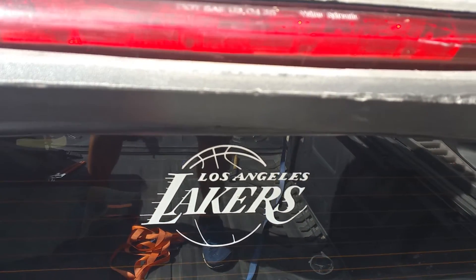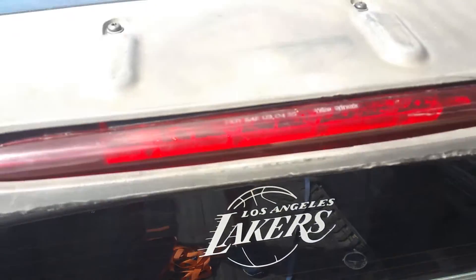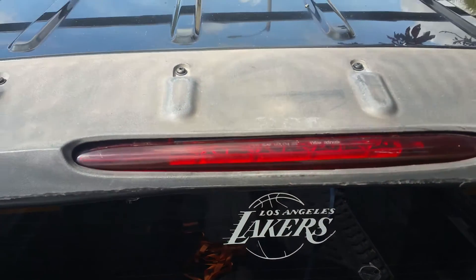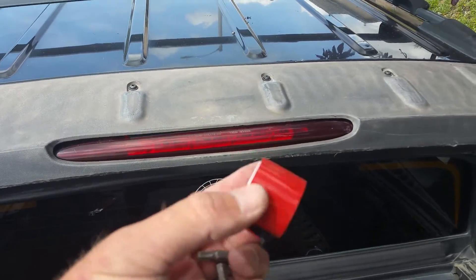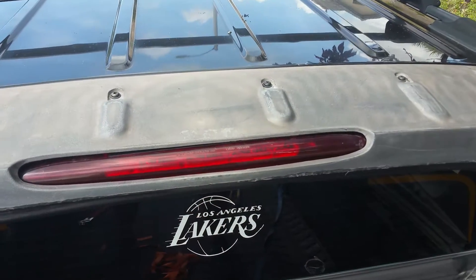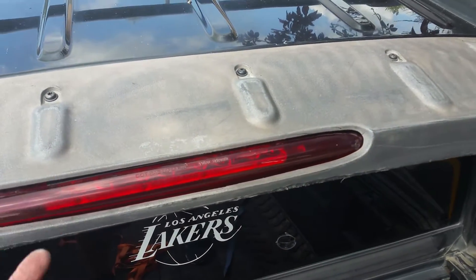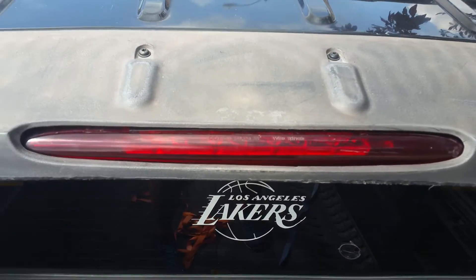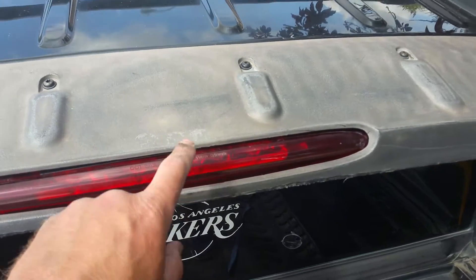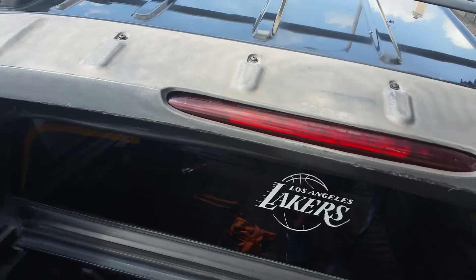What I did was use an extra duty, extra strong Scott's double-sided tape, taped it all along the inside here, shoved that up against the metal bracket, and you can see the light is sticking very nicely — doesn't look like it's gonna go anywhere.